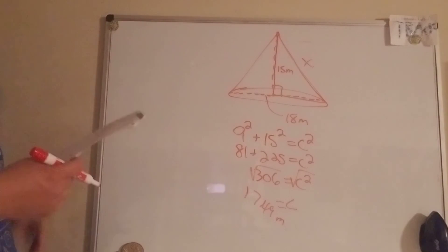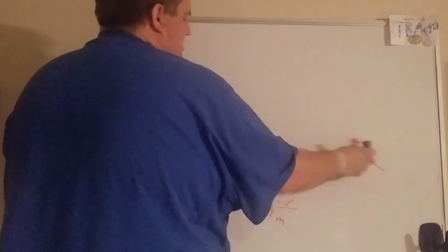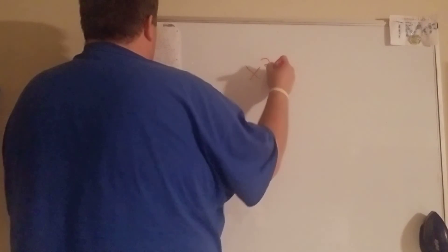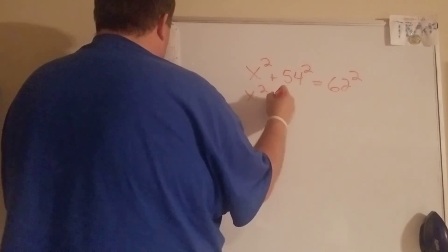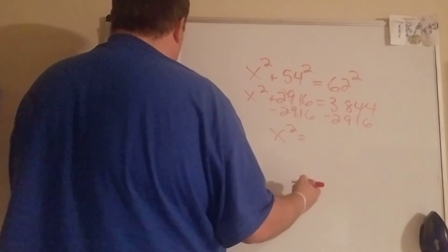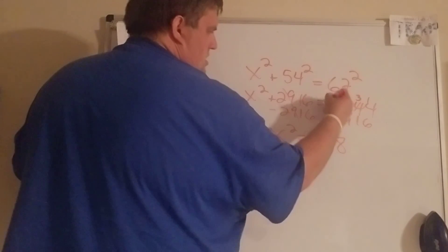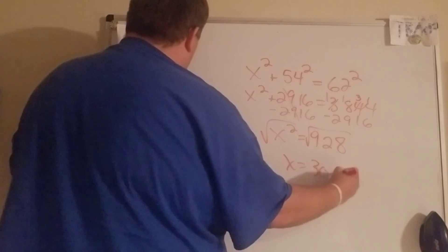The one next to it is a bit easier — they give you the slant height but not the radius, so x is one of your legs. Set up x squared plus 54 squared equals 62 squared. That gives 2916 and 3844 — subtract to get x squared equals 928. Square root it and that side is about 30.46 millimeters.